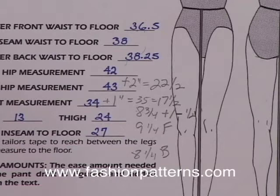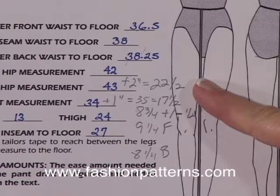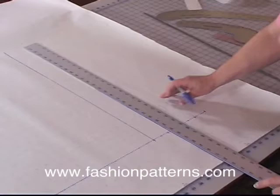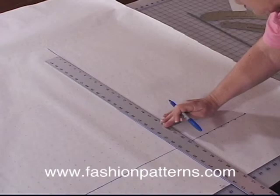The next measurement we're going to use is our hip measurement. Our hip measurement on Carrie, at the widest part, is 43 inches. We're going to use 2 inches for ease, so now we're at 45 inches. From 45 inches, we're going to divide this measurement in half, which is now 22 and a half inches. So 22 and a half inches on this hip level line, we're going to measure across. 22 and a half inches is right here.